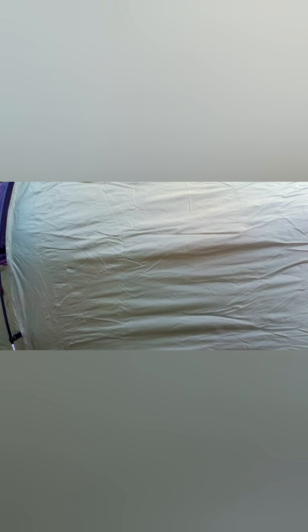One thing I don't like already is no top ventilation. Might get a little bit of condensation in there. Do have some ventilation over the end though. Normal pegs, bog standard.